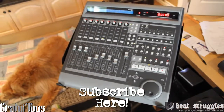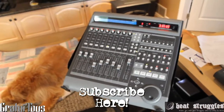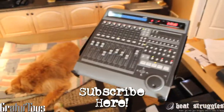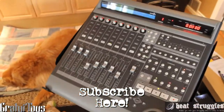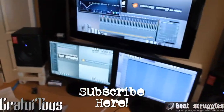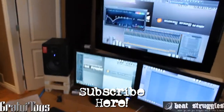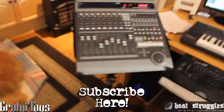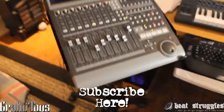I'll be doing more videos on the Mackie Control showing you guys how to use it in FL Studio. It's cool getting that hands-on mixing. Again, this is the Mackie Control, the very first version. Gratuitous, BeachStruggles.com. Please subscribe on YouTube, follow on Twitter, like on Facebook, and if you guys want to sign up to the Beach Struggles newsletter, I'll leave that link in the description as well.